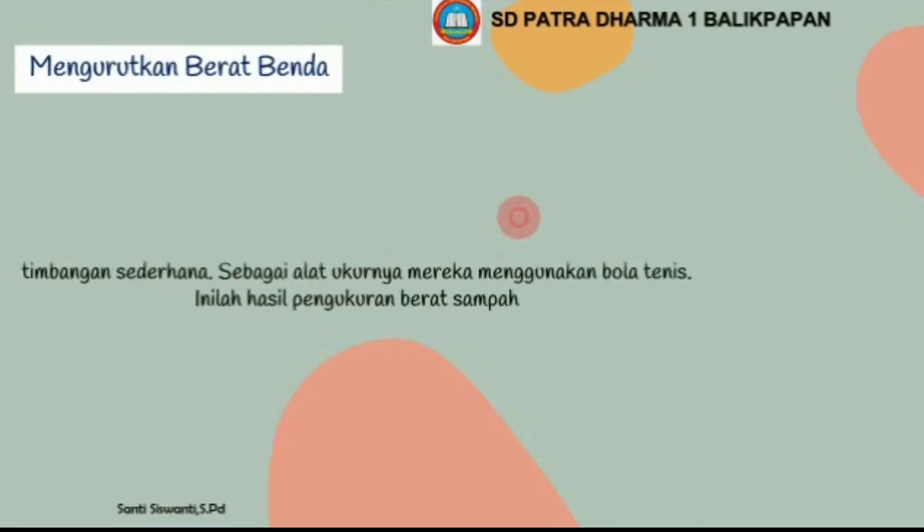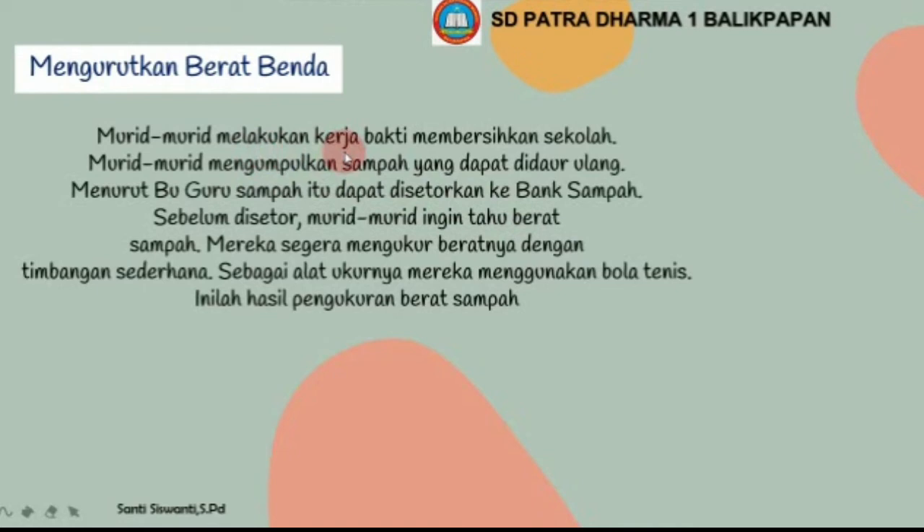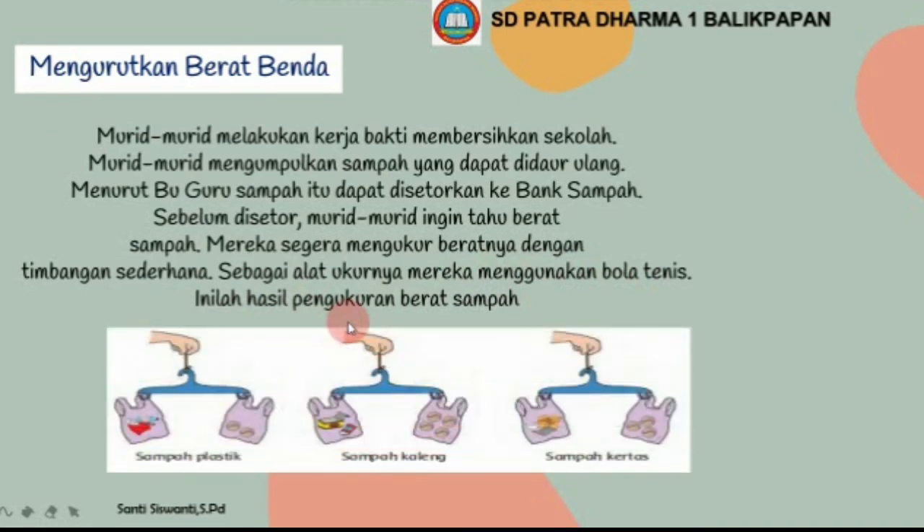Mengukur berat benda. Murid-murid melakukan kerja bakti membersihkan sekolah dan mengumpulkan sampah yang dapat didaur ulang. Menurut bu guru, sampah itu dapat disetorkan ke bank sampah. Sebelum disetor, murid-murid ingin tahu berat sampah, lalu mereka mengukur beratnya dengan timbangan sederhana menggunakan bola tenis sebagai alat ukurnya. Inilah hasil pengukuran berat sampah: sampah plastik, sampah kaleng, dan sampah kertas.